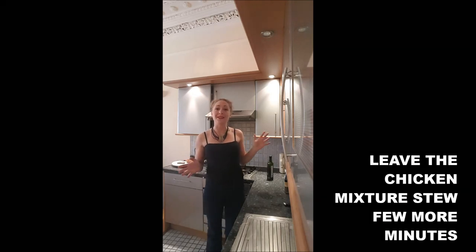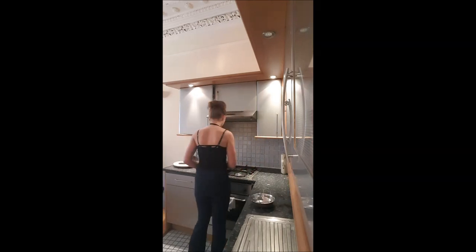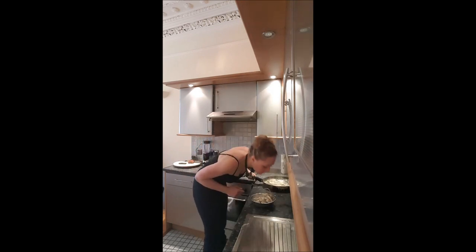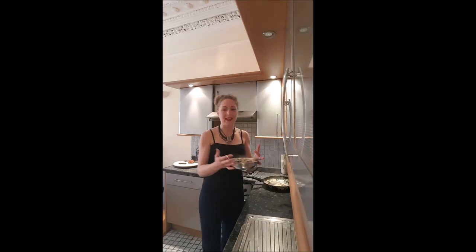You leave your chicken mixture to stew for 2 or 3 more minutes. It smells absolutely amazing — you definitely have to use fresh mushrooms. And your egg yolk.